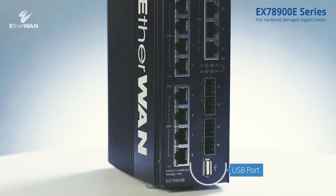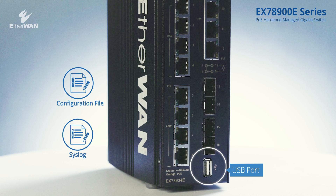At the bottom, a USB 2.0 interface is added, allowing configuration and syslog export to be done in a second.